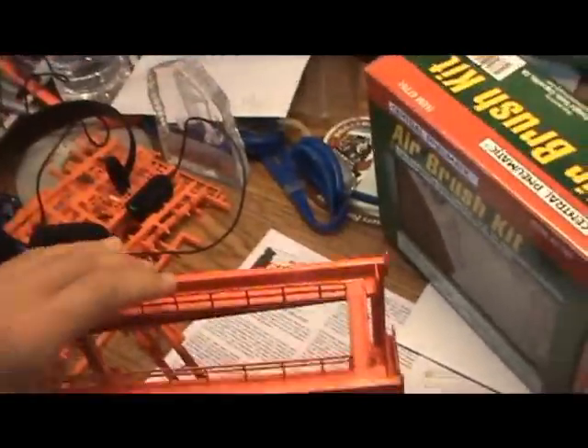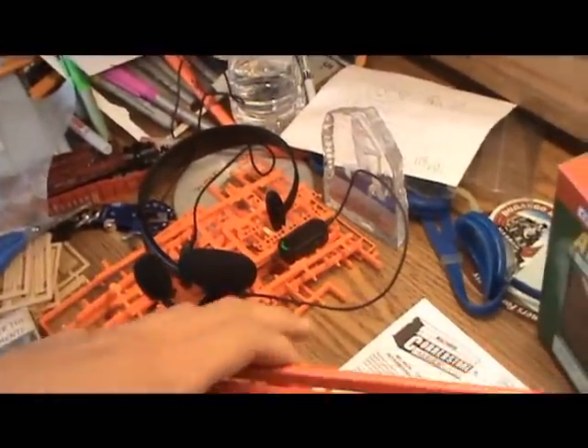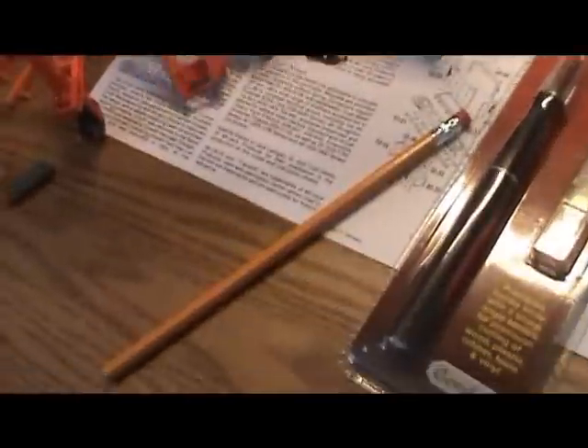So let me know what you guys think about how I did on it and if you really think I should even use it. I also got a new hobby knife — I have a ton of these, but this one looked pretty good and was a good price. I even have this whole old X-Acto knife set back here.